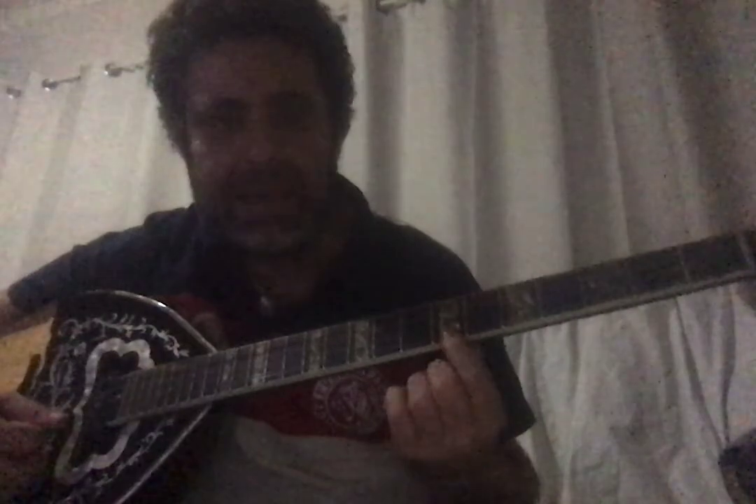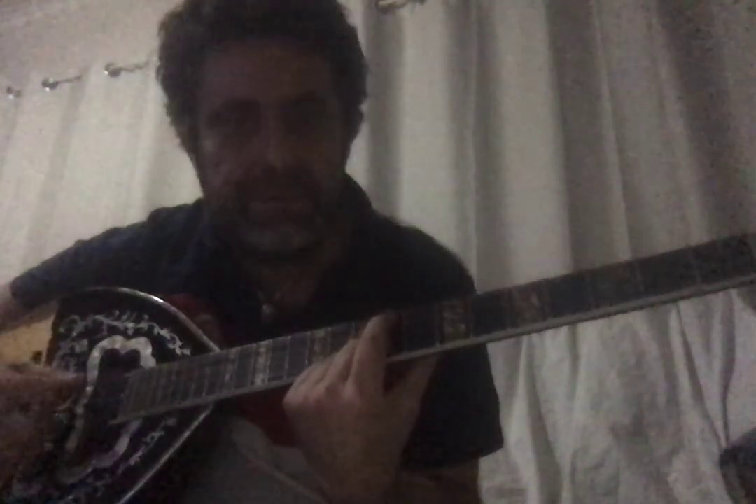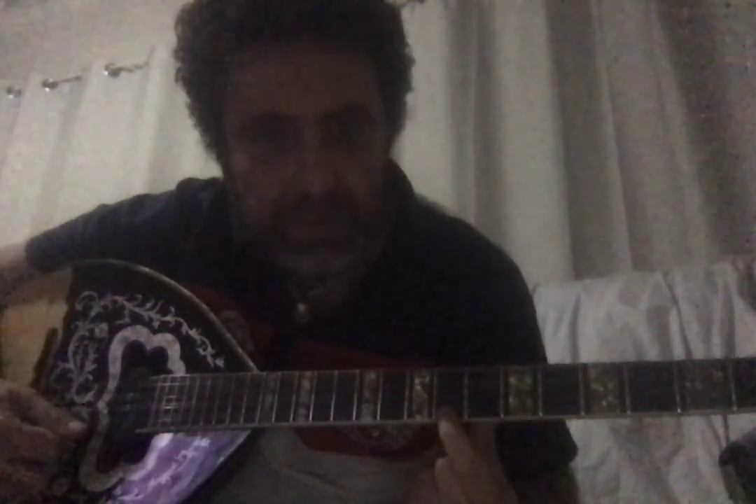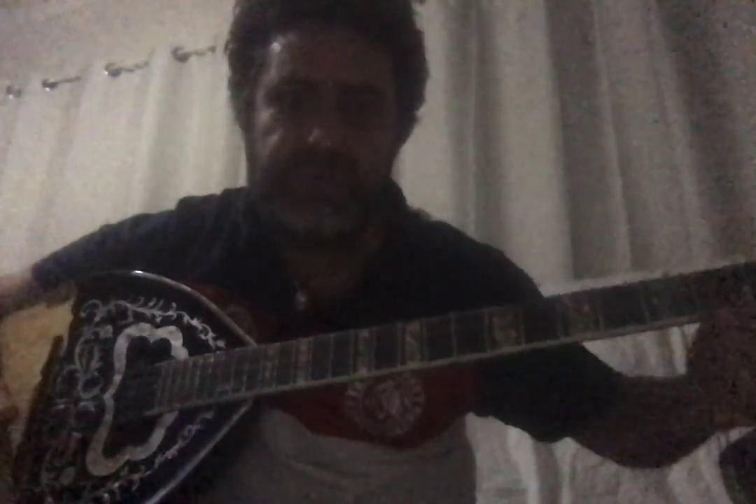For example, to find La on the fourth string: go one, two frets up — there's the La. So the theory is: one, two frets up on the fourth string. Since we've already practiced all the notes on the first string, we can use these tricks to know the notes across all four strings.